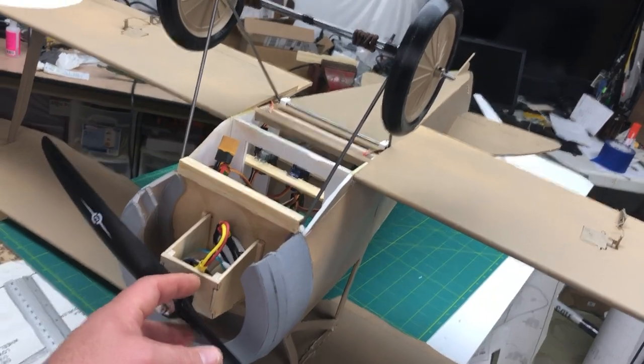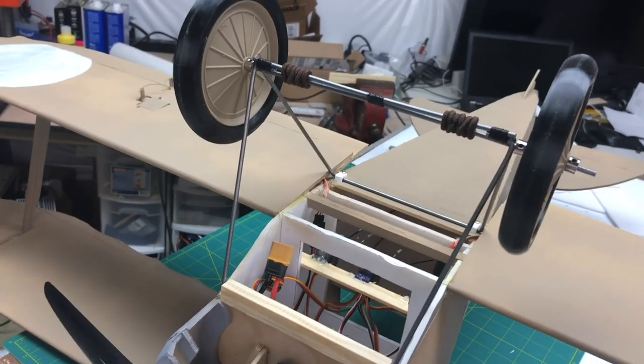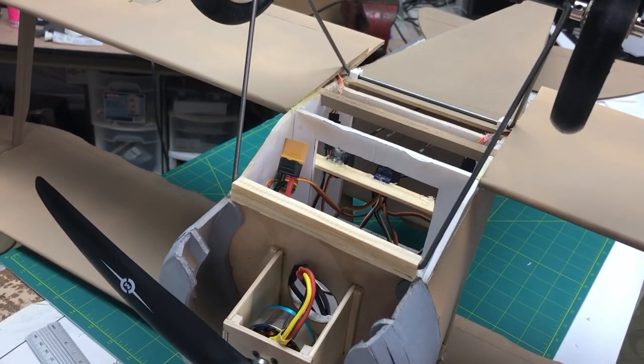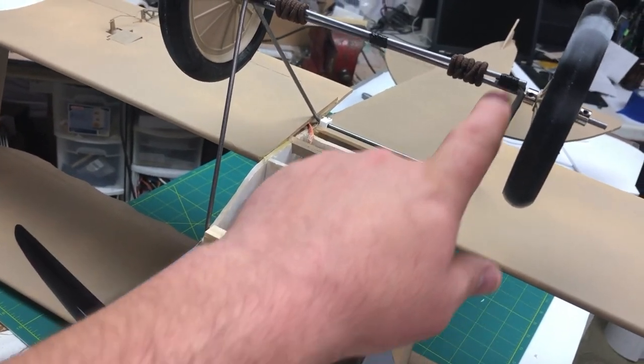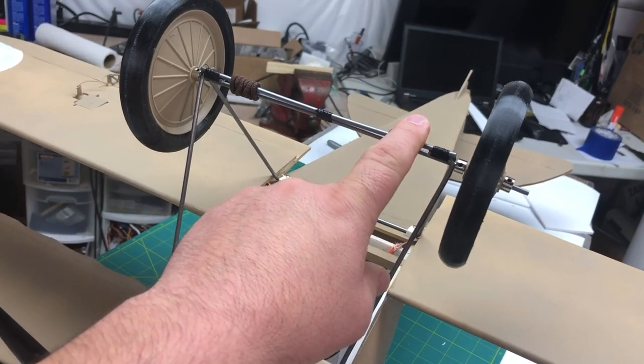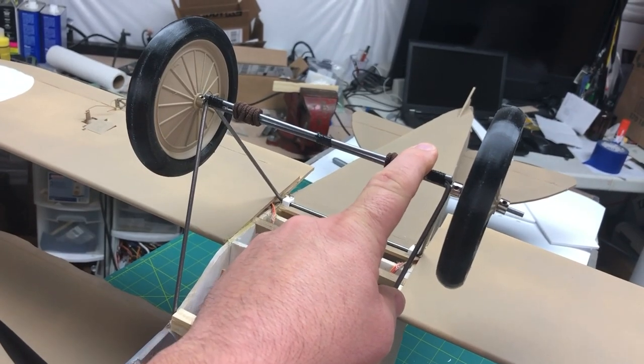Landing gear. The landing gear is actually straightforward — it's really quite simple. The plans come with templates that you just bend the wire to. This is one-eighth inch wire I picked up at Home Depot. It was $3.50 for a four-foot length. A four-foot length got me everything except for the main axle, so all of the wire for the structure was done off of one piece.